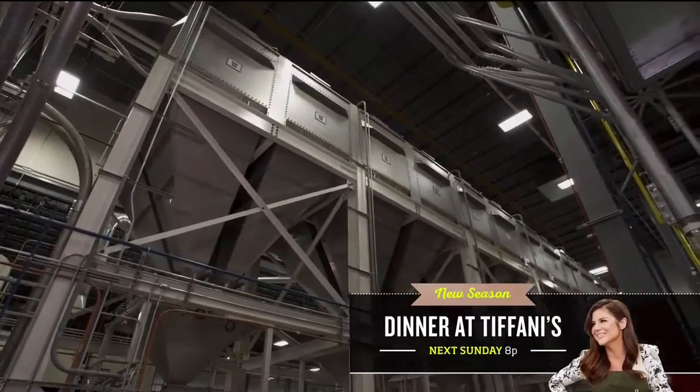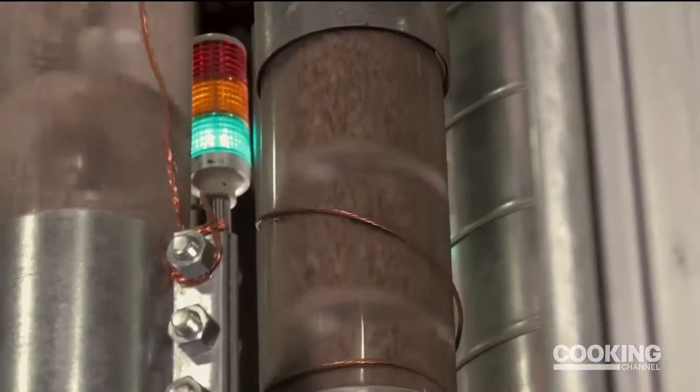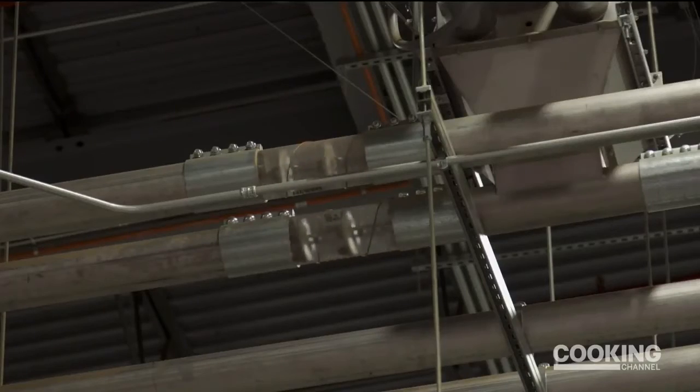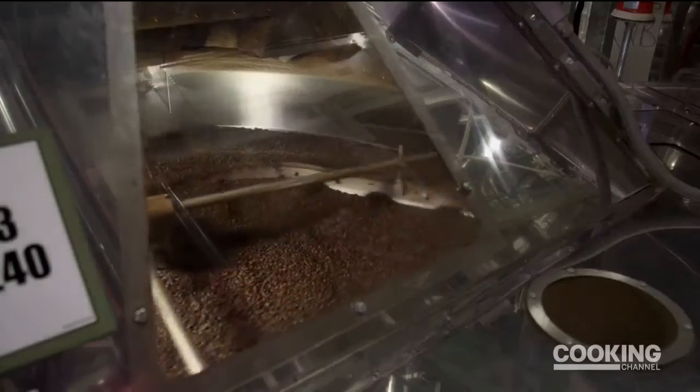Once the beans are clean, they are stored in gigantic silos for four to eight hours before heading to the roaster. This is where the magic happens — the roaster is where individual types of beans become a specific type of coffee. Green Mountain offers 50 varieties, and today they're making their Founders Blend, turning those green coffee beans a dark, smoky brown.